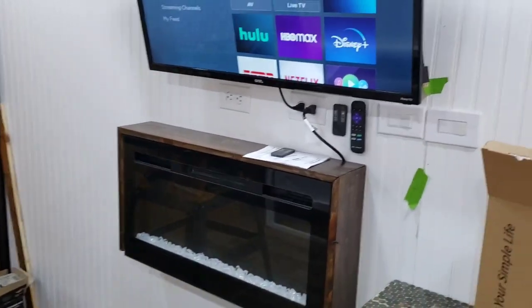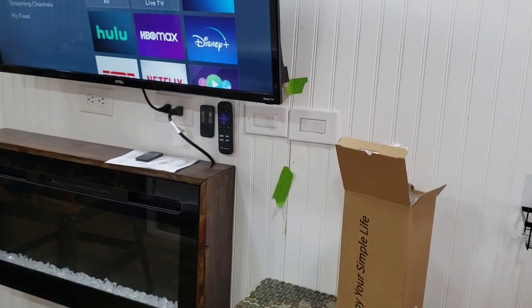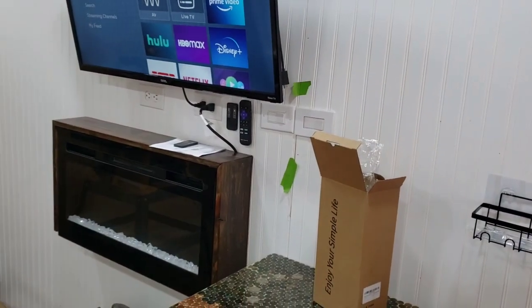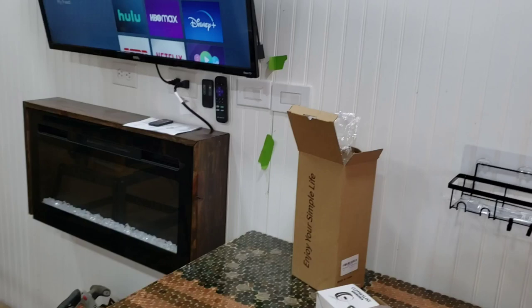Hey, good morning everyone. I'm waiting for Rusty. He's going to be working on the air conditioning today. I think we're going to get that job finished today. Today's Memorial Day, so it's kind of a free day. Nothing going on, can't go anywhere, everything's closed. So that's a good day for us to work on this.